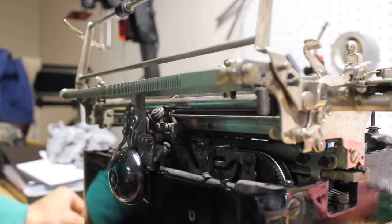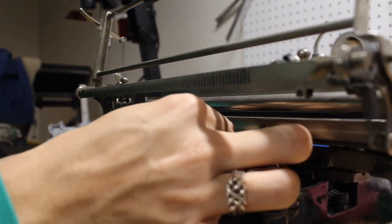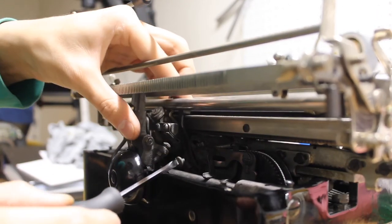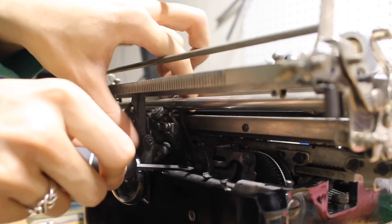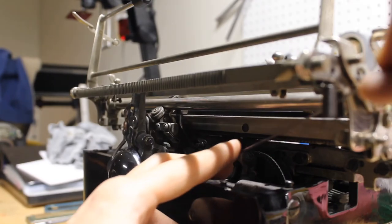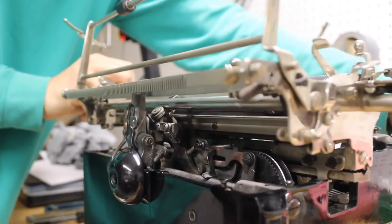Once everything is aligned nicely and the carriage glides smoothly, take the backspace bracket on the right end of the carriage, slide it all the way over into position, and using the magnetic-tip screwdriver hold the top of the bracket in place and line up the hole. It's a little bit tricky, but with a little wiggling it'll pop right in. Tighten it down, grab your spring hook, and reattach the spring on the bracket. Your machine should then backspace — and it does.